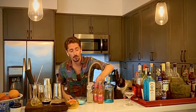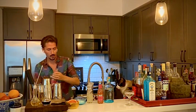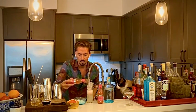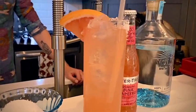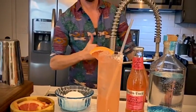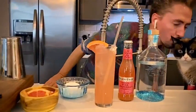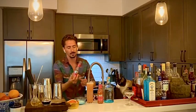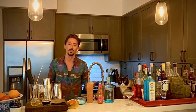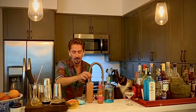Next up is our Fever Tree Grapefruit Soda. Now while I slowly pour this in, this is a good time to talk about manliness and pink drinks. All I'm going to say is, you guys do you, but it takes a thirsty and confident man to enjoy a pink drink. We all should feel that way, especially during times like this right now. So fly that flag high, drink pink, stay refreshed.